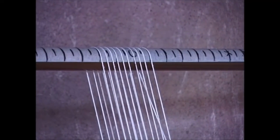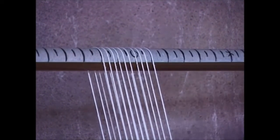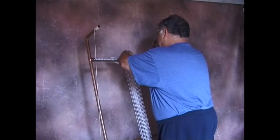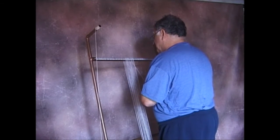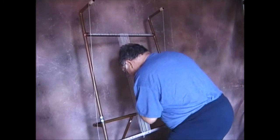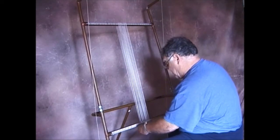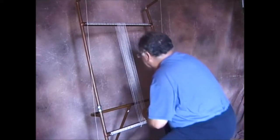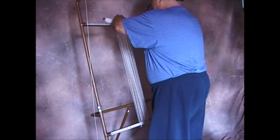Almost always — actually, always — when warping, we put on an extra warp at each end. The reason is that one of the problems in weaving is retaining edge tension and keeping the edges straight. We use the spare warp as a guide, so it's easy to eyeball whether you're pulling or pushing. That's the four inches on.